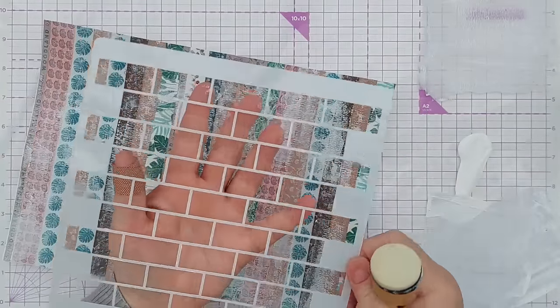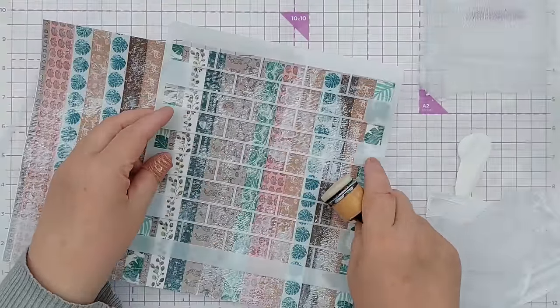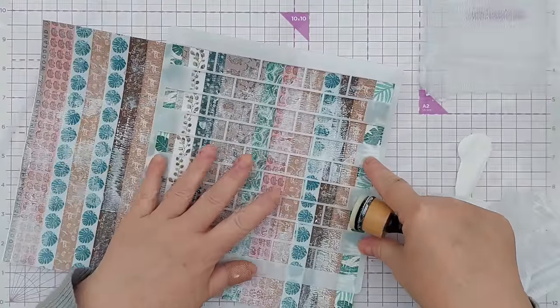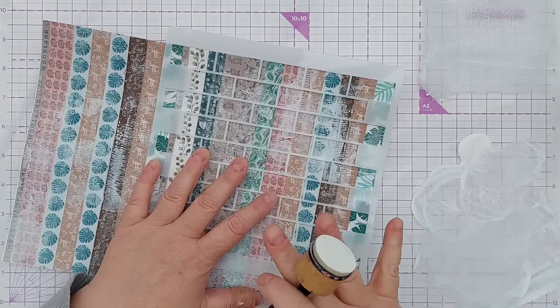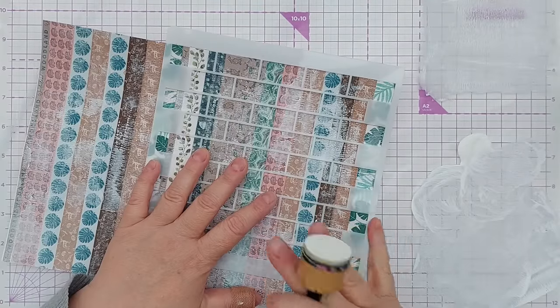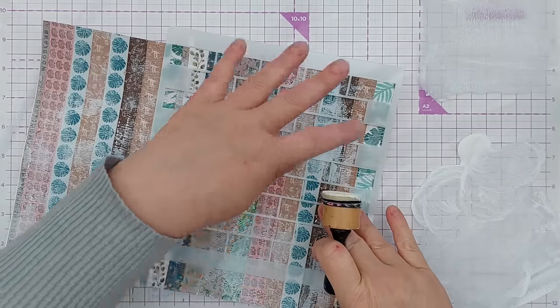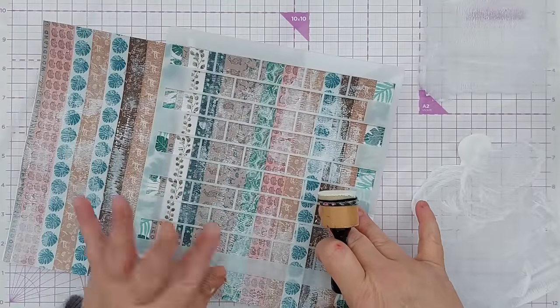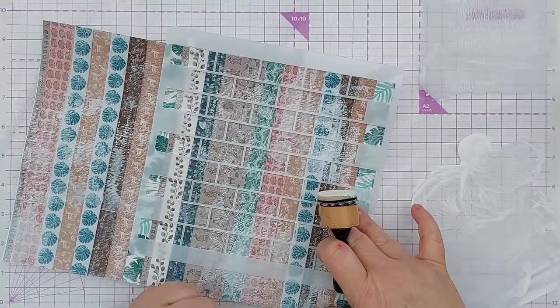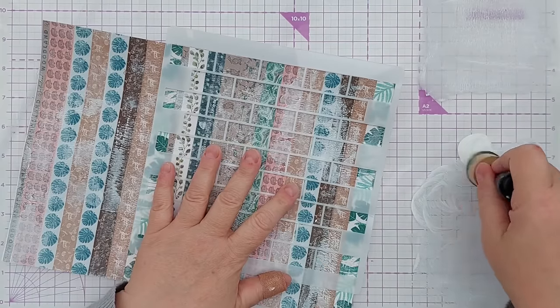While I've got some white paint out I'm going to put some through this stencil, patches of it here and there. I haven't really got a vision for how this is going to look in the end - I'm just playing. I suppose I'm just choosing things that I like and putting them on with the hopes of making something interesting that I can cut down and use on card fronts.